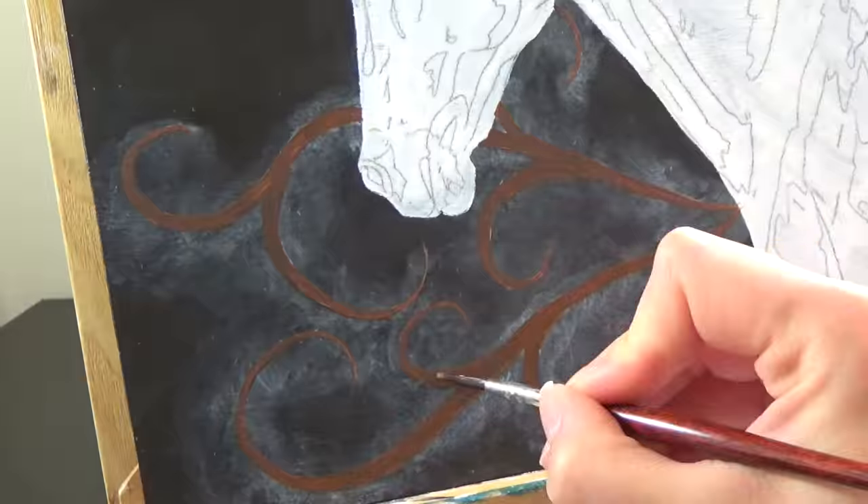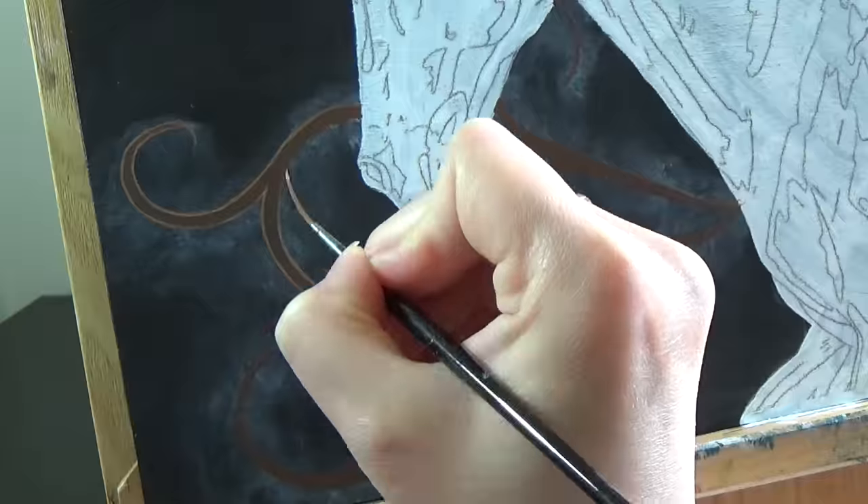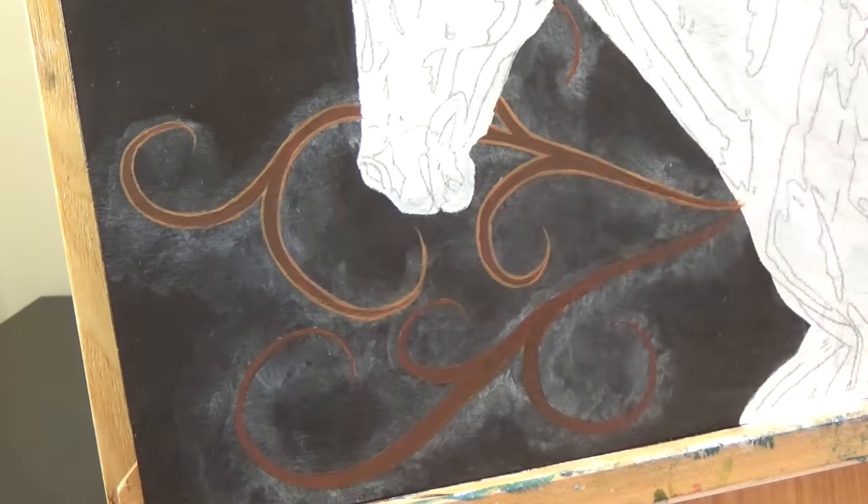Throughout this piece, I'm using a variety of different brush shapes and sizes. For the fine details here, I'm using a liner brush. For larger areas, I make use of rounder filbert brushes.